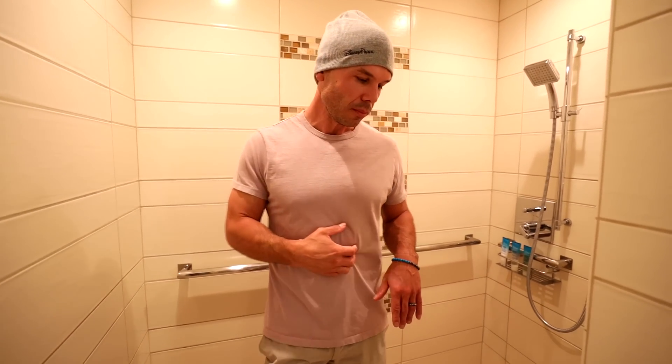On the floor they have this marble mosaic. This is a basket weave pattern, as they call it, and this is the cream marfil marble.